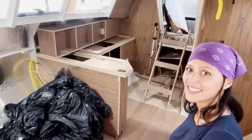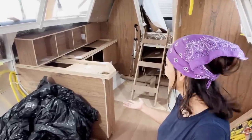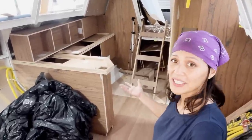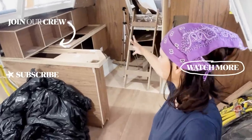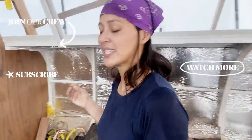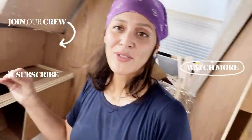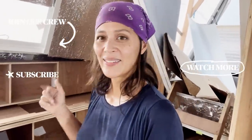Let me take a step back so you can see — it makes the boat look bigger, doesn't it? I really thought it was going to come in there and feel like it was taking over everything, and we're really pleasantly surprised about the size and how it fits in there. Great progress so far. We're super happy and we're going to keep going.